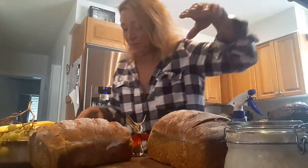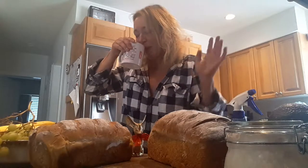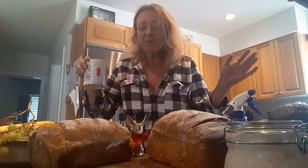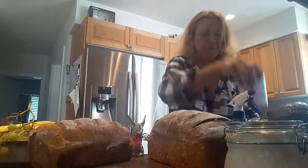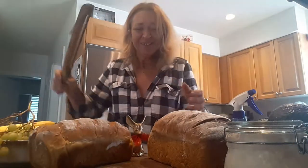Let me have a sip of my coffee — everything is fueled by coffee here. We have to drink from the right cup, otherwise we get people concerned.